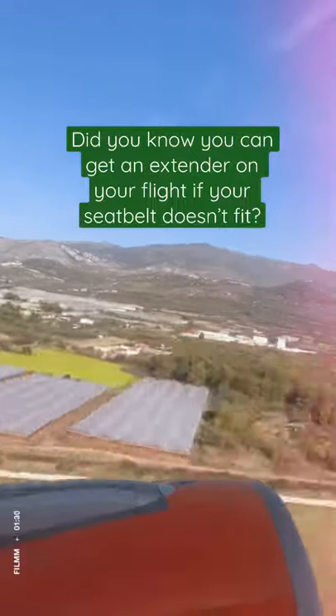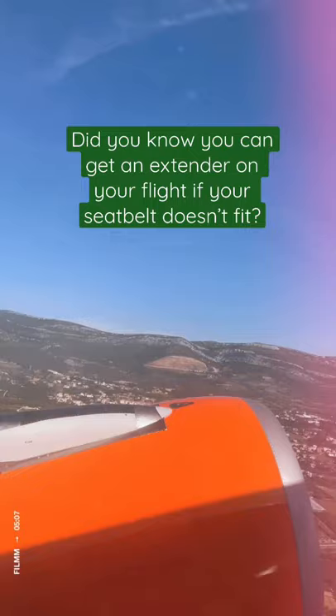Did you know you can get an extender on a flight if your seat belt doesn't fit? Here's how to use it.